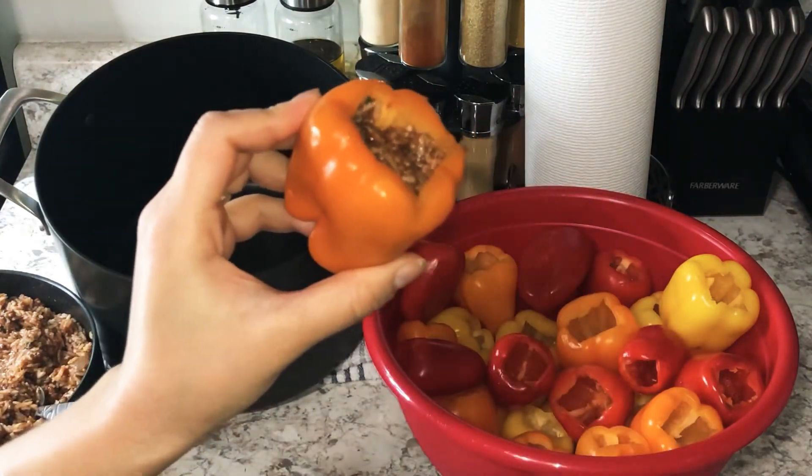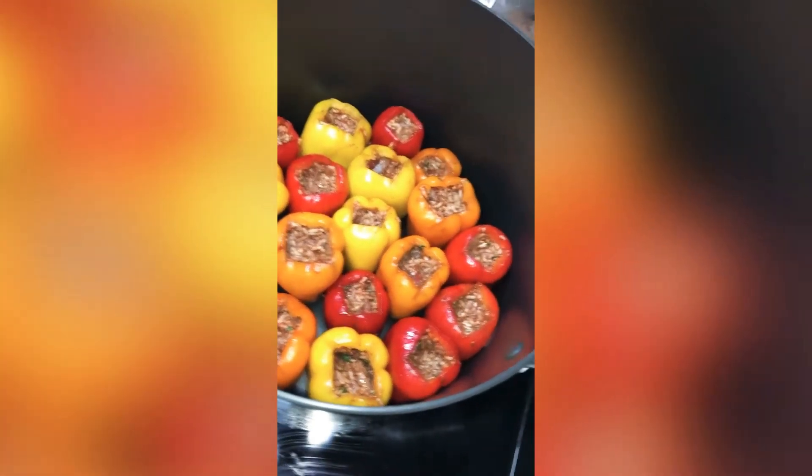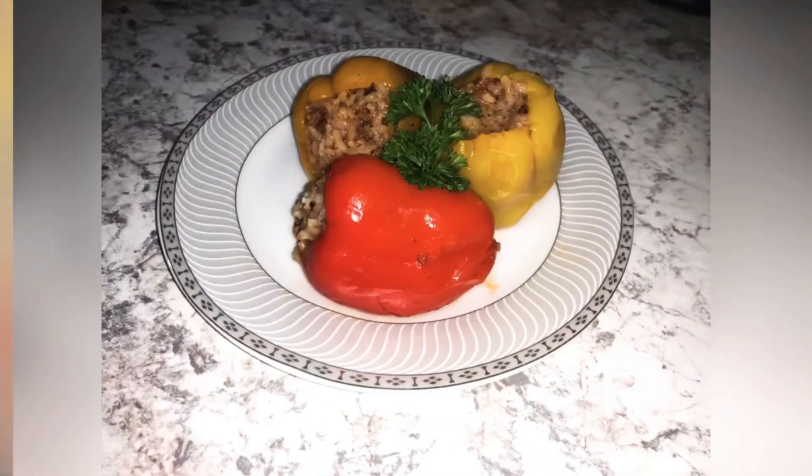Then fill your bell peppers and leave a little space so when the rice cooks it doesn't overflow. Add water, and as soon as it comes to a boil, cover it and cook on low heat for 40 minutes.